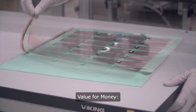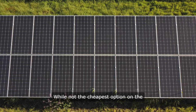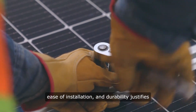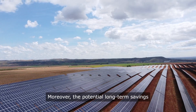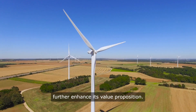In terms of affordability, the Eco-Worthy 200-watt solar panel kit offers reasonable value for money. While not the cheapest option on the market, its combination of performance, ease of installation, and durability justifies its price point for many consumers. Moreover, the potential long-term savings on electricity bills and the environmental benefits of utilizing renewable energy further enhance its value proposition.